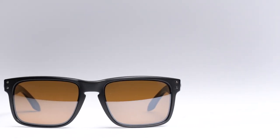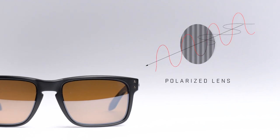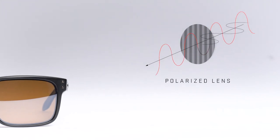This is where polarized lenses come in. Polarized lenses are designed to block light waves oscillating in a certain direction. Good polarized lenses are aligned perfectly so that they block glare reflecting off horizontal surfaces such as water and roads.